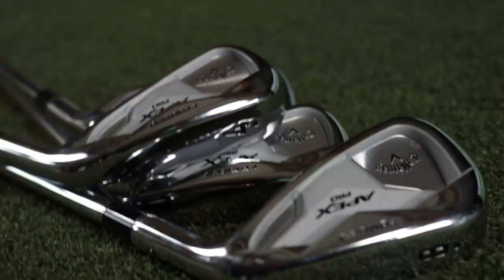2019 Callaway Apex Pro irons — these things look insane. Let's do it.